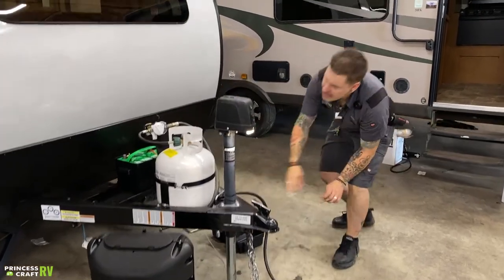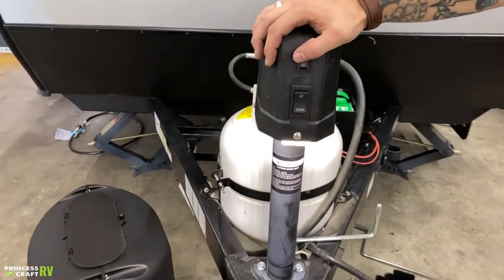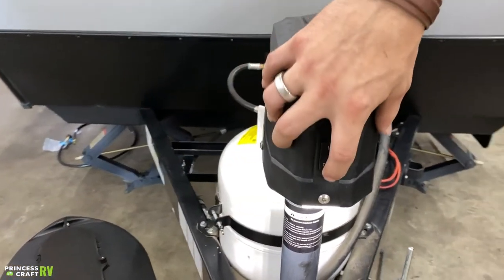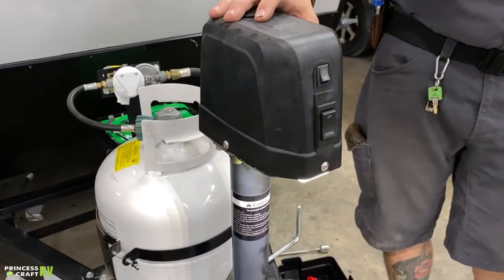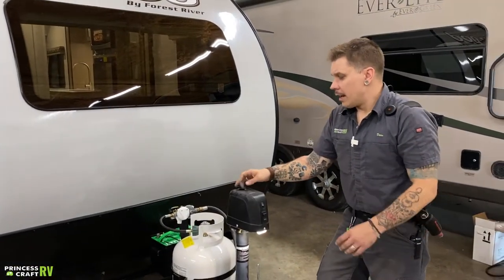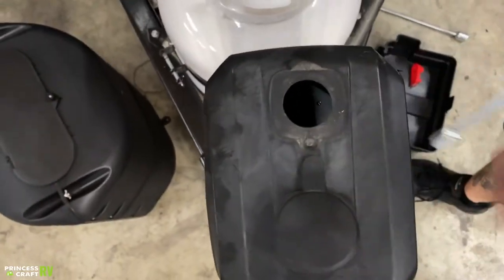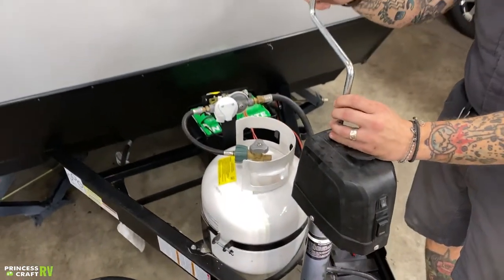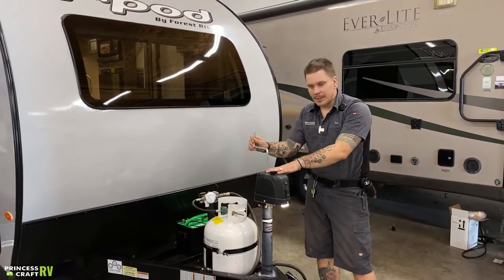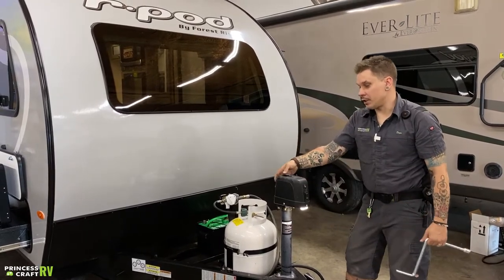Hopping up here to your electric tongue jack — we have a light there, which gives you an excellent point of reference if you are backing up to the unit in the dark. Also, doing any coupling or uncoupling after dark, that's going to help you light your way. Clear marked up or down operation here on the electric switch — very easy, makes loading and unloading very easy. Underneath this plug here, we're going to find the manual drive. We'll go ahead and use this corresponding crank handle to maneuver that jack up or down — in the event that we have a power loss situation or the jack's not functioning properly, we can still load and unload the unit and take it to a service facility if need be.